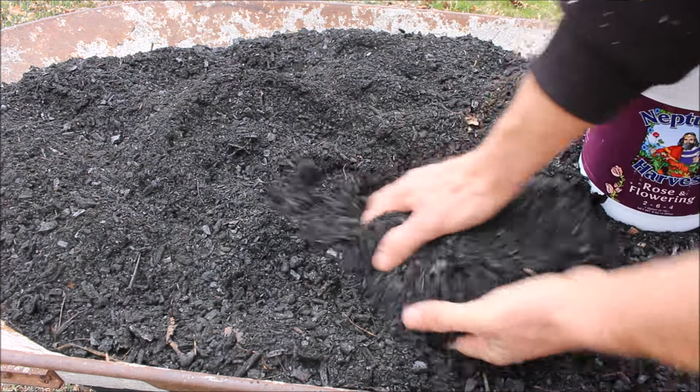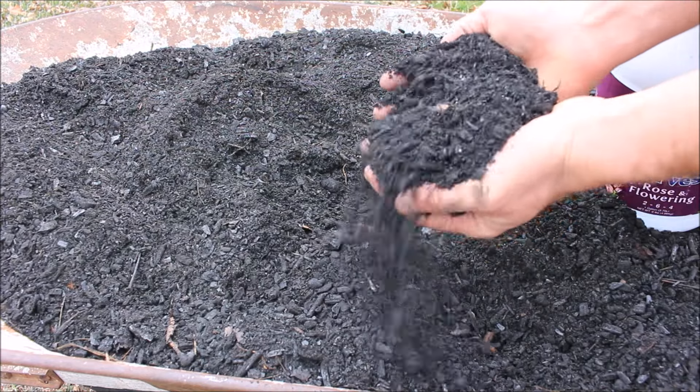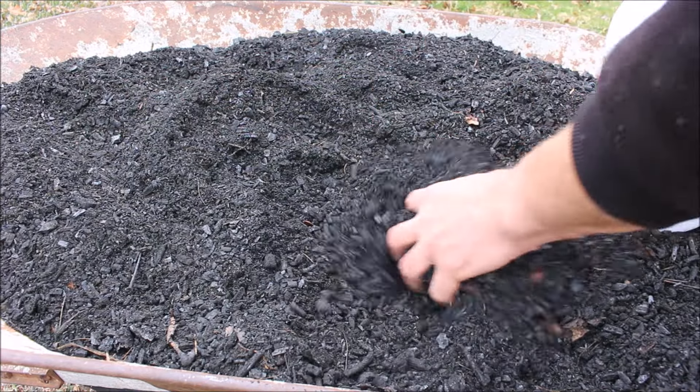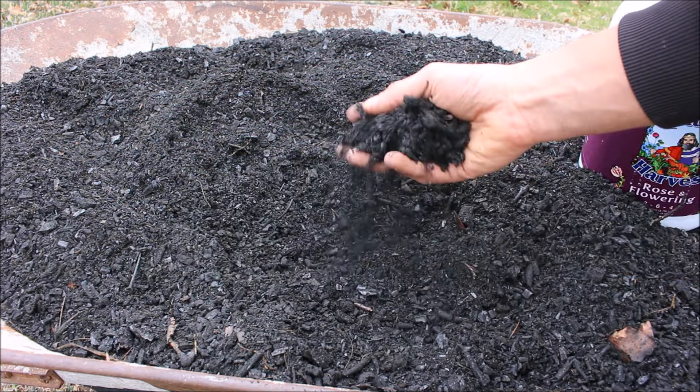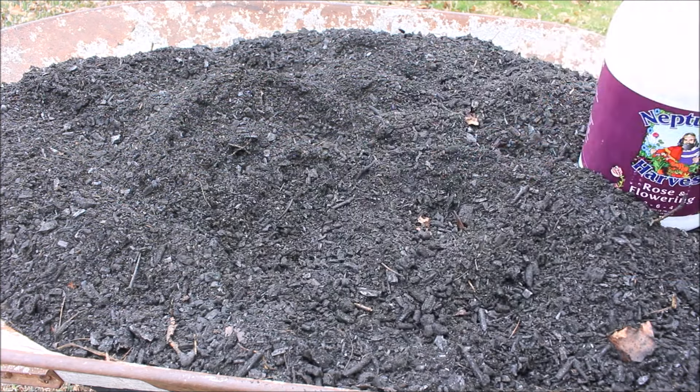Another method is to mix the charcoal right into your compost pile and let it sit for a couple of months, or mix it into your garden beds with dry fertilizer a few weeks before you plant. It's important to do that — if you mix straight charcoal in and immediately plant, the charcoal sucks up the nutrition in the soil before it will give any to the plants, so the plants can actually starve.